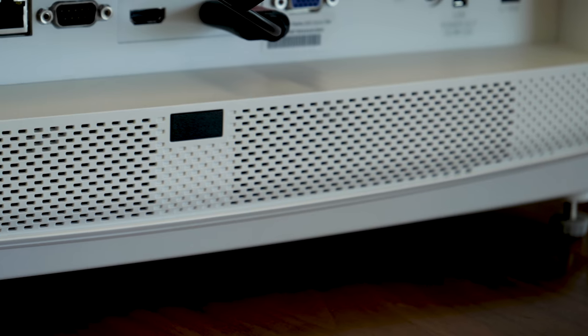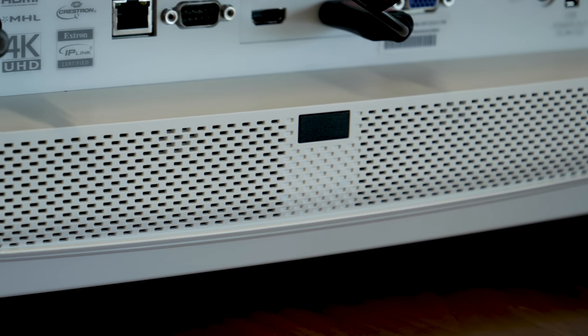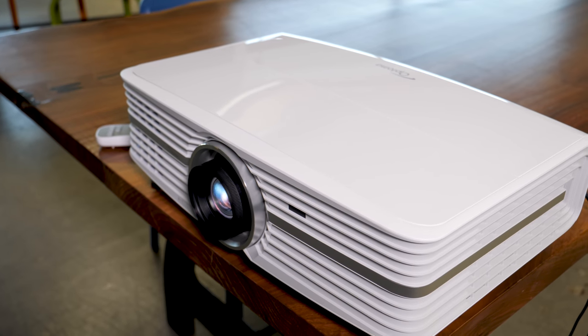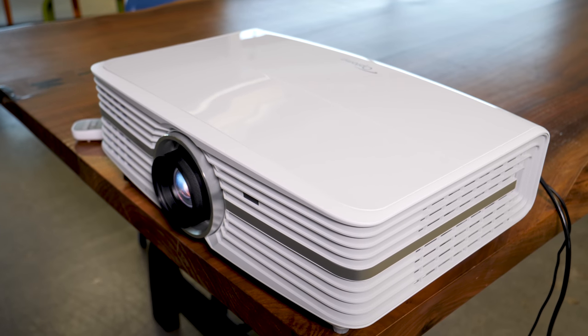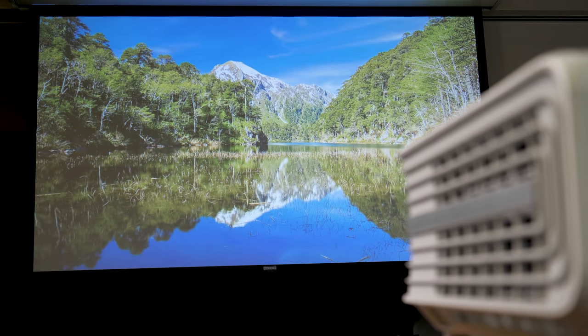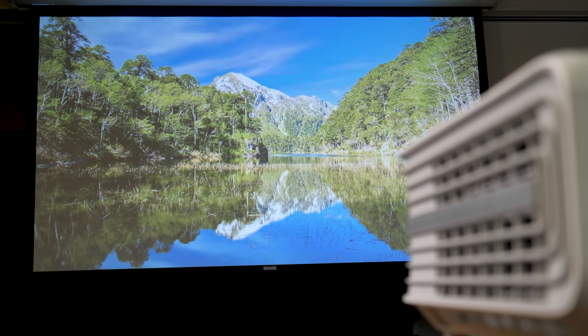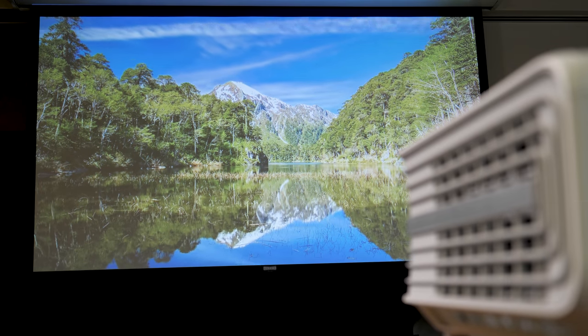The UHD60 has speakers that get surprisingly loud, so if you're just doing a casual pop-up movie watching session, it'll pass. But I would highly recommend using a pair of powered speakers for any kind of outdoor movie session, and certainly for a home theater scenario, I would recommend some kind of enhanced speaker system for cinematic audio that matches the cinematic picture.